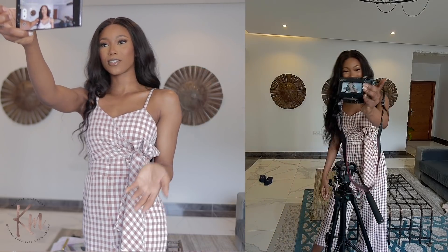What I love about both the phone and the camera I'm currently using is that they are so compact and portable that you can use them to create sit-down content like this, but also vlog-style and travel content, because they are so portable and you can easily slip them into your bag or pocket.